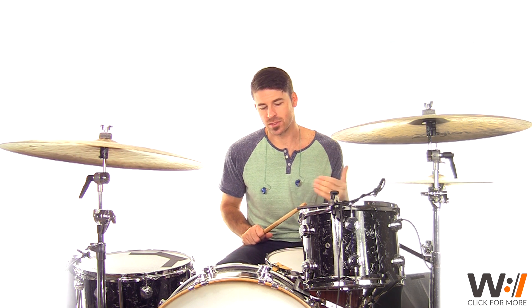Let me go ahead and slow this fill down one more time so you can lock into it. We're going to have the loop and the chart available so you guys should have no problem grasping this fill. Once you get a hold of it and lock it in, this is just a really awesome feel to play within the song — it feels really good once you nail it down.